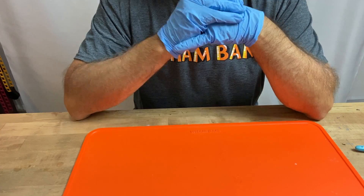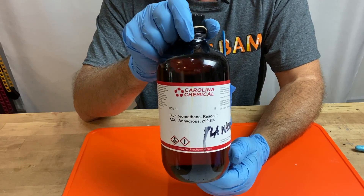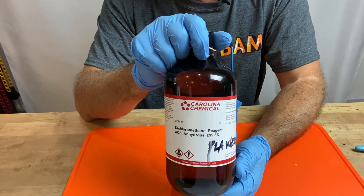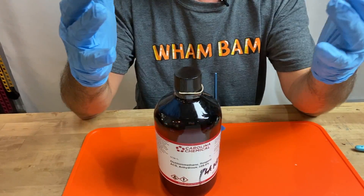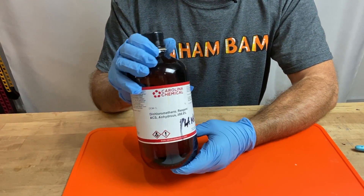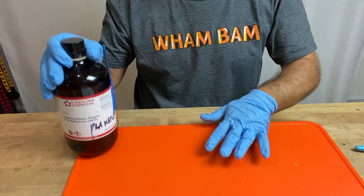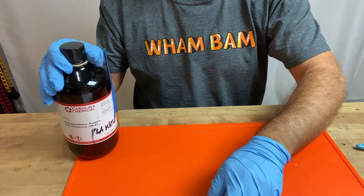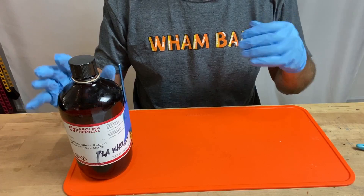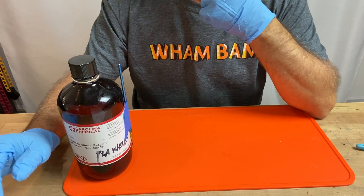There is one more chemical I want to specifically speak about today, which is really interesting: dichloromethane, or DCM. This is a very dangerous chemical to work with — once again, masks, well-ventilated area, gloves, and eye protection. It's very thin and evaporates really quickly. It becomes carbon monoxide in the air, gets through your skin and right into your bloodstream. So use caution. I work over a Wham Bam slap mat because I also don't want drips ruining my workspace.